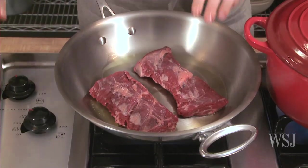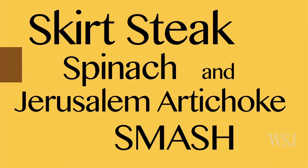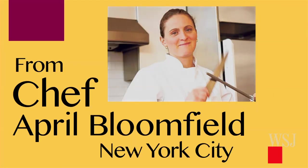Hi, my name is Kitty Greenwald and this is Slow Food Fast. Today we're going to be making skirt steak with Jerusalem artichokes mash and some sautéed spinach. This recipe is from April Bloomfield who's based out of New York City.